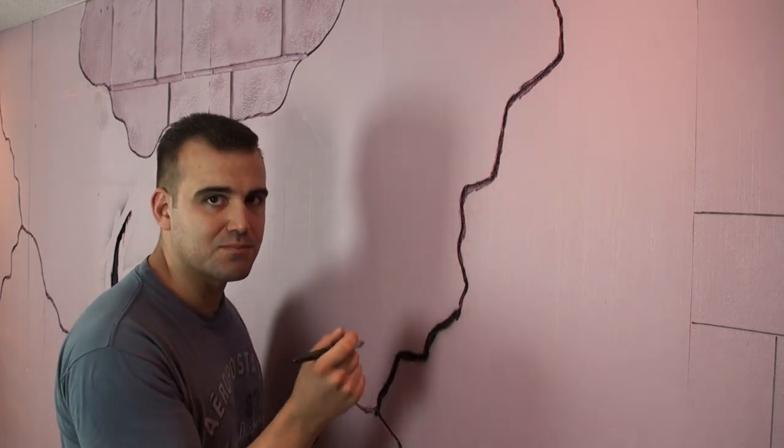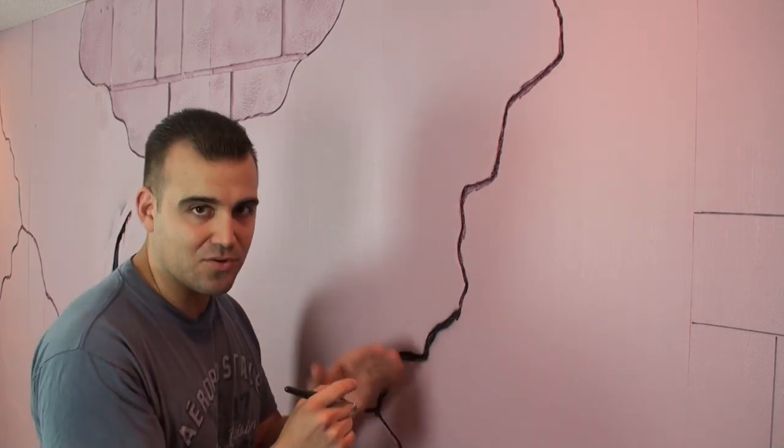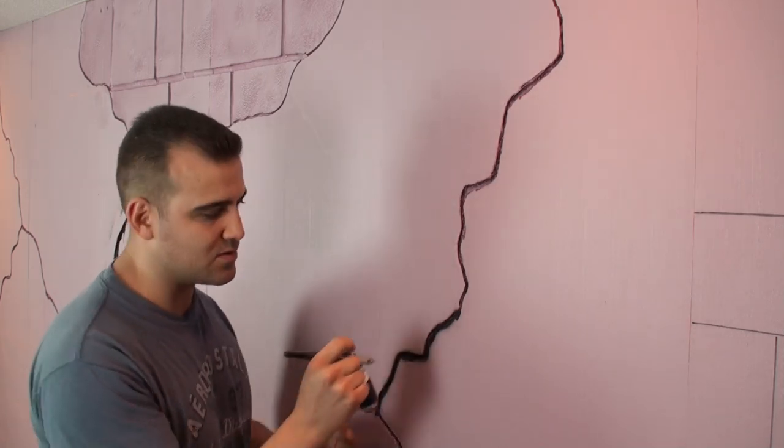Now they don't have to be neat and perfect. You can go anywhere you want. Just try to get the black paint in the crack. We're going to paint over the outside later — that's why we're doing the cracks first.